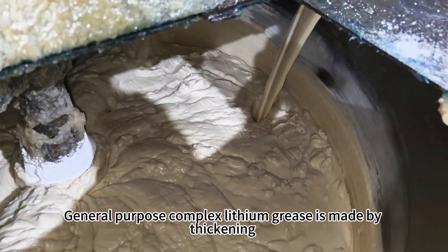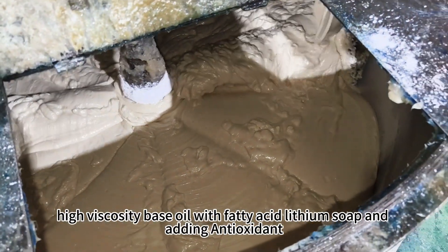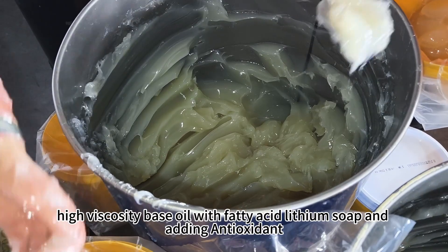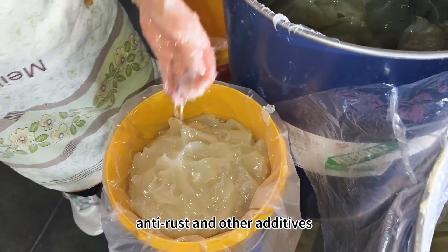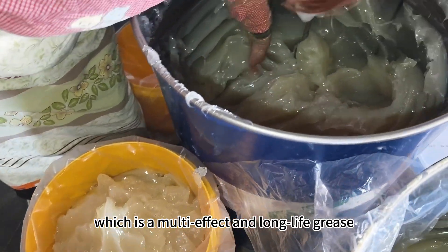General Purpose Complex Lithium Grease is made by thickening high viscosity base oil with fatty acid and lithium soap, and adding antioxidant, anti-rust, and other additives, which makes it a multi-effect and long-life grease.